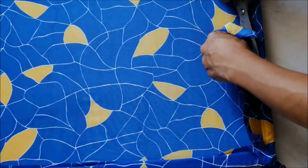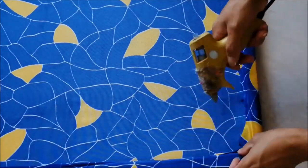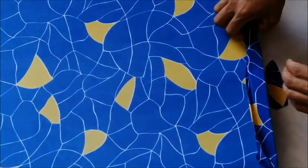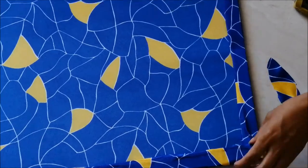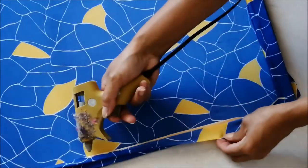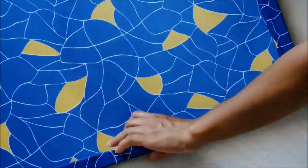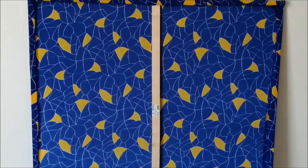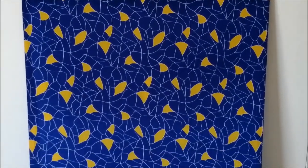Cut away any excess fabric. So it should look like this at the back — as you can see, there is no wrinkle on the fabric.